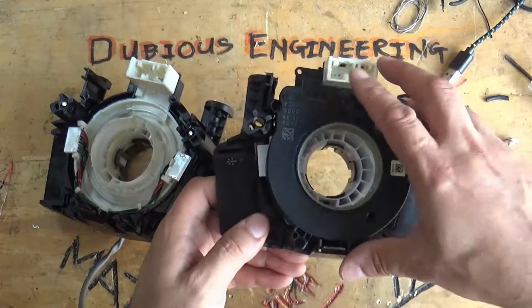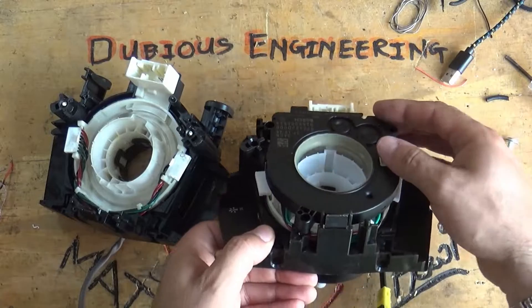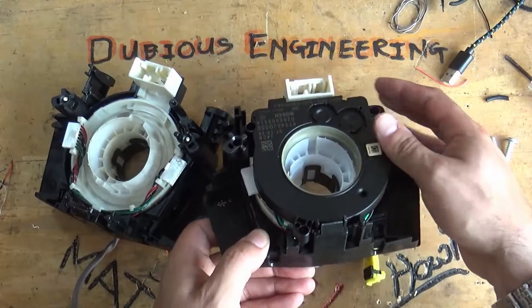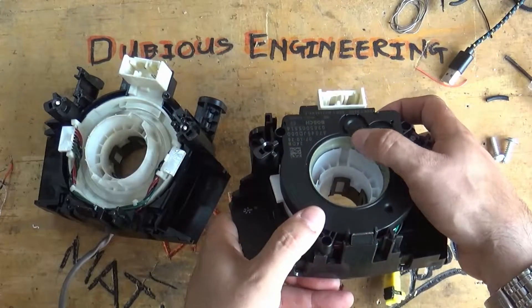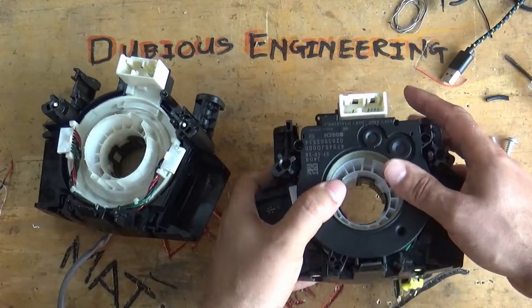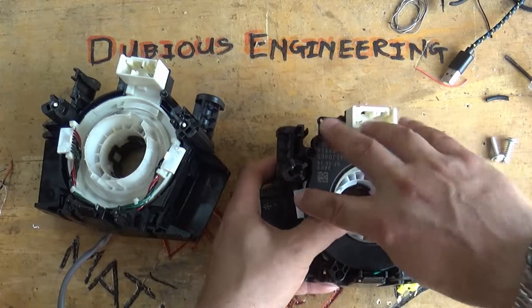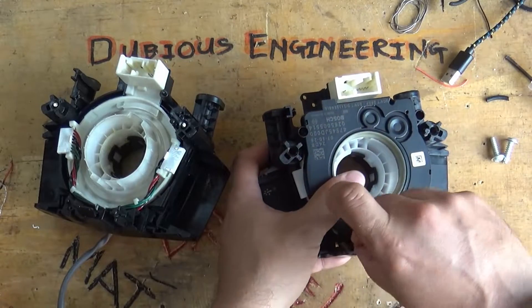Make sure these little lugs line up. Can you see that lug there? There's one at the top — a big fat one — and there's one at the bottom, a little slim one. Make sure those two lugs line up. Everything sits in place nicely. It should all just sort of stay in — it almost clips in place.